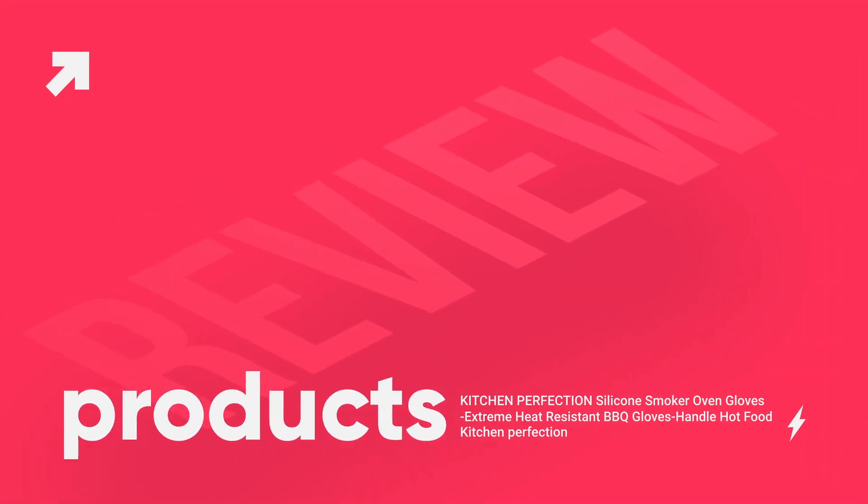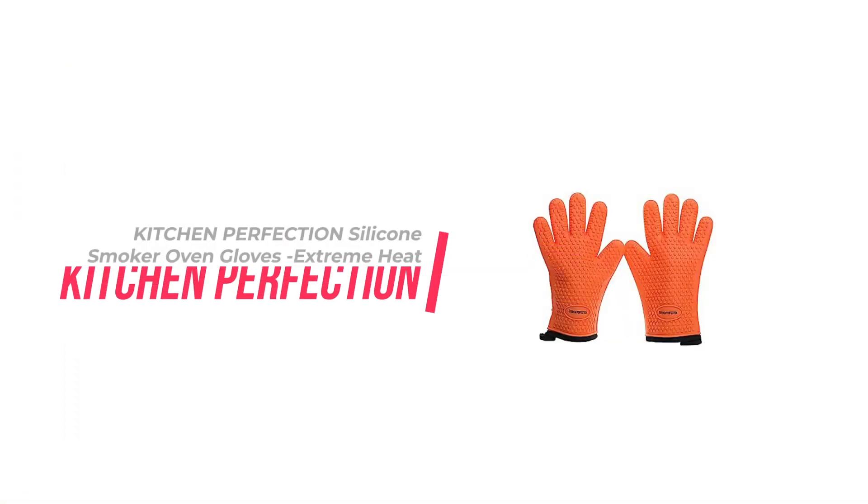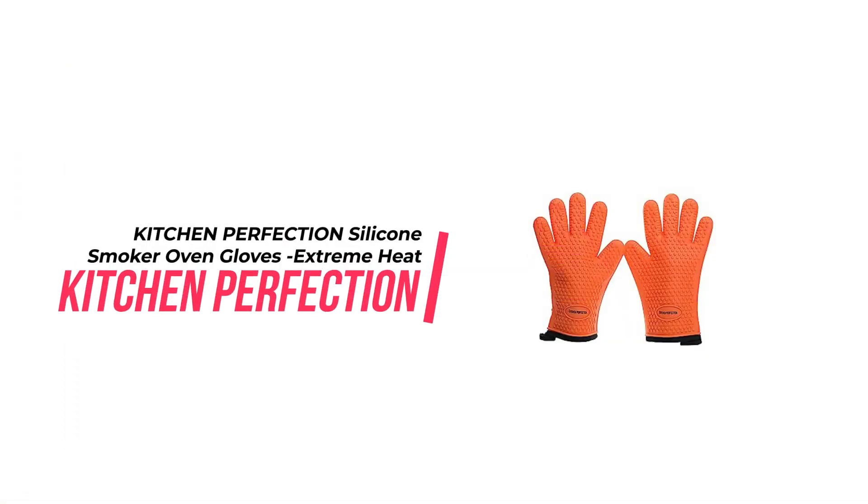Welcome to Products Review, your trusted source for honest reviews and recommendations on the latest products. Today, we are going to talk about the Kitchen Perfection Silicone Smoker Oven Gloves.